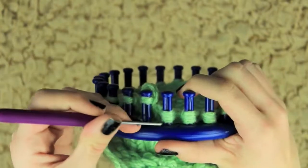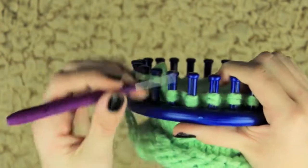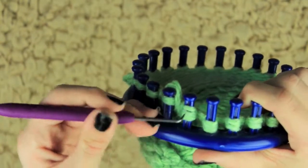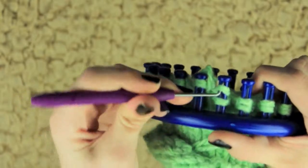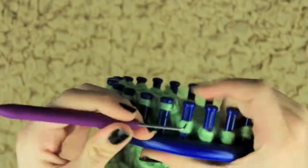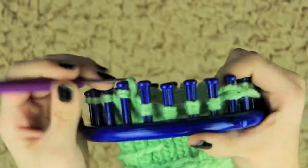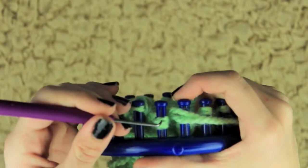After you've done that 20th row, you're going to take the bottom loop and place it over the top. You will not need to e-wrap for this row because you already have two loops on the loom — just separate those two loops and place one loop over the top. Now because I used a thinner yarn, I need to use two strands of yarn. But if you have thicker yarn, you can just use one strand and it will be much easier to separate the two loops.